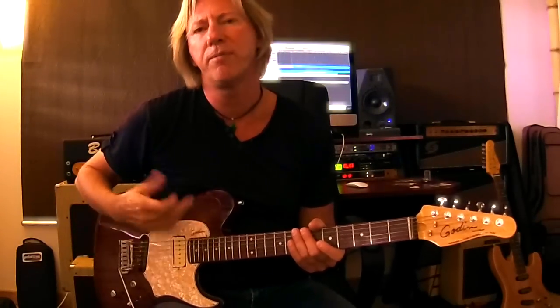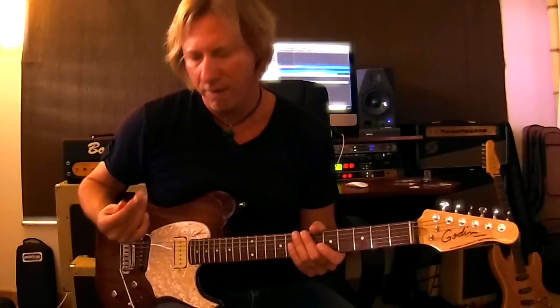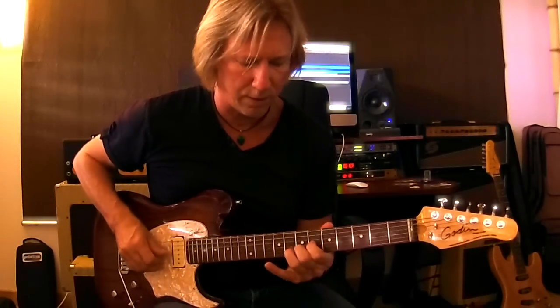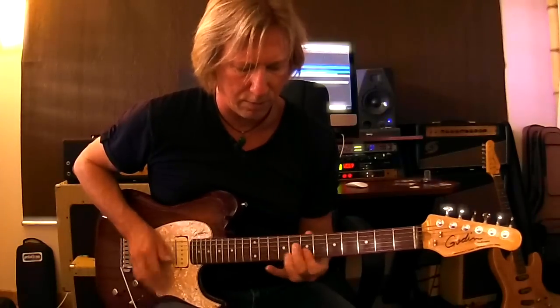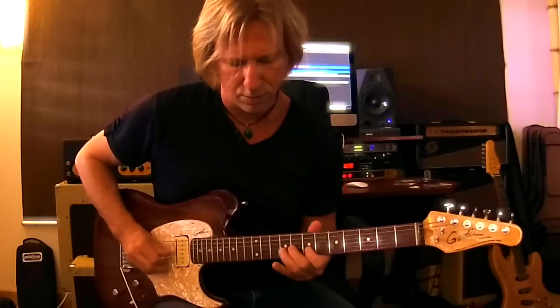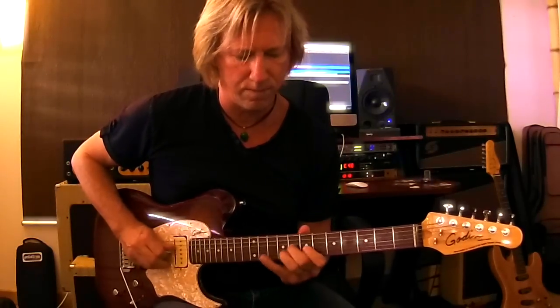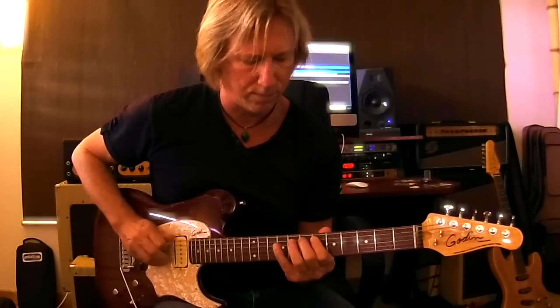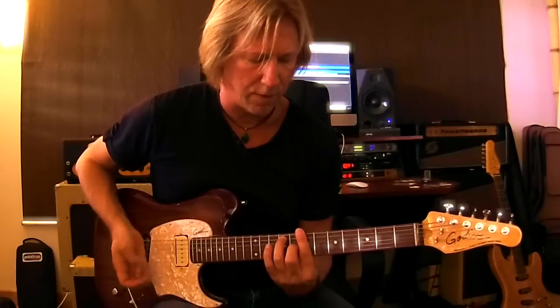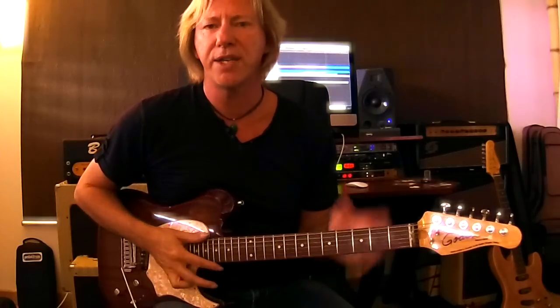I'll show you a little bit of me transitioning between fingers and pick and the sound of them. You heard me going from fingers to the pick back to fingers again, and it translates who I am.